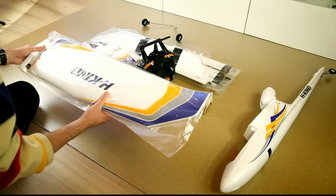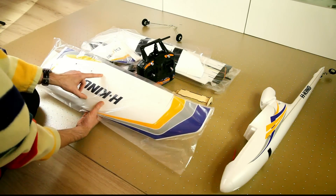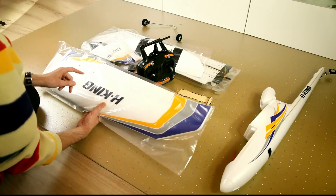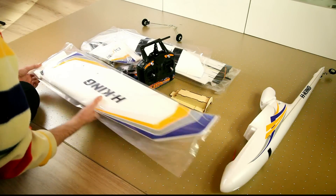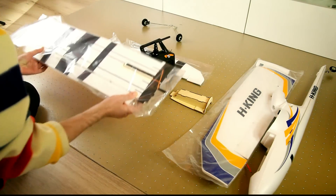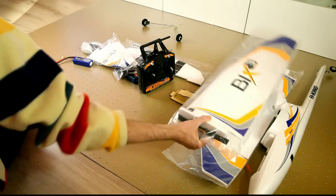Decals are already applied, and this is really nice — the ailerons have hinges. I hope you can see that. These are hinges. And the flaps don't have the hinges on them yet; maybe they are supplied somewhere in the parts bin. There you go — one wing. And you won't be surprised to see that there is another wing, and it looks more or less the same, of course.